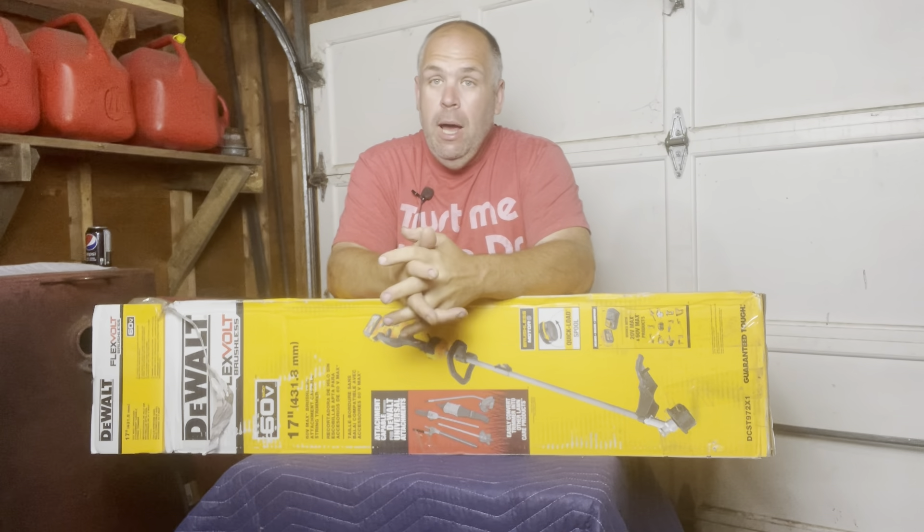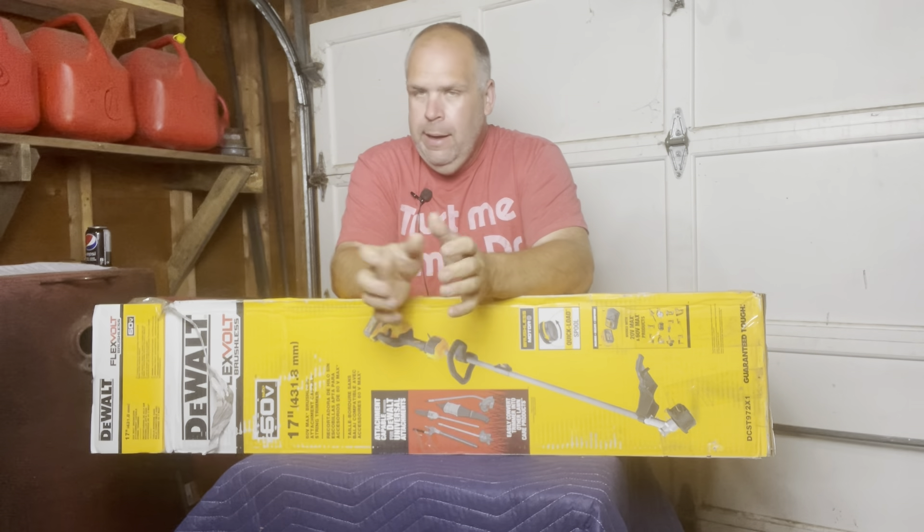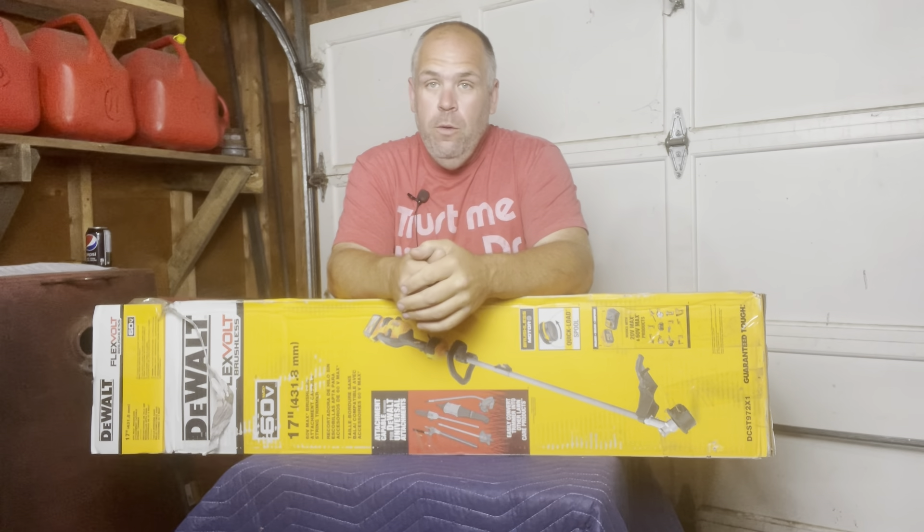It's Wednesday morning, which means it's time for another Tool Time Gear review. And as always, I got another good one for you.